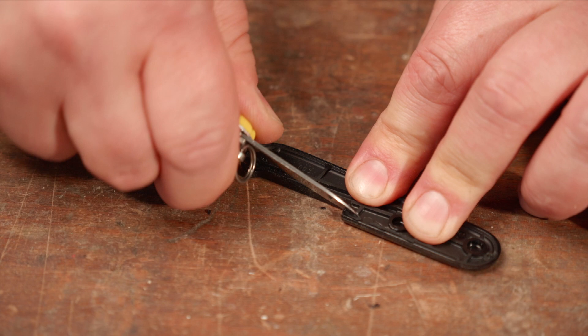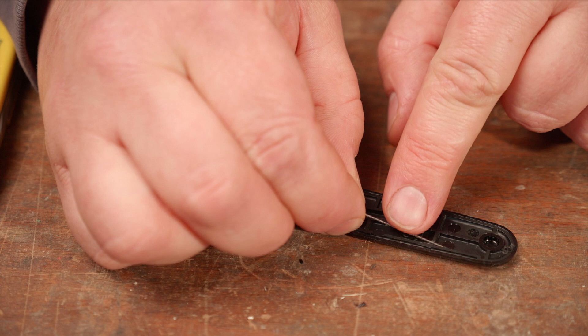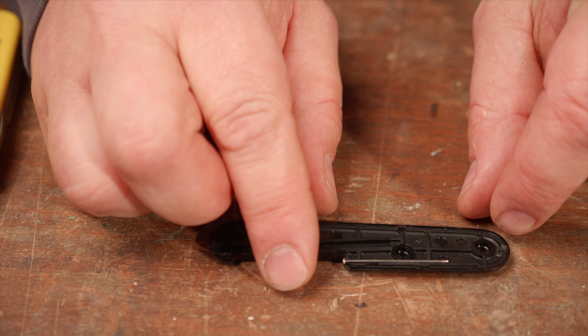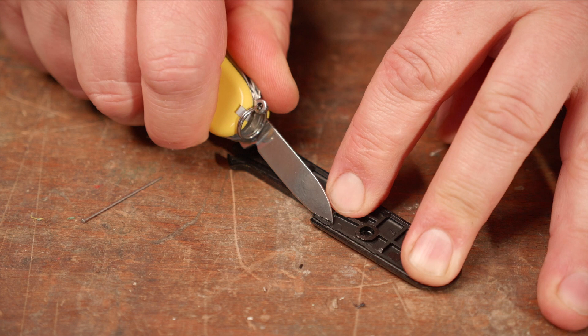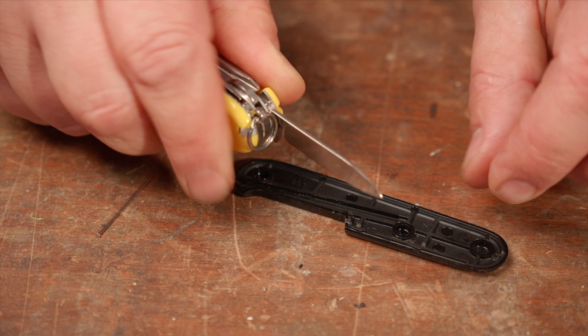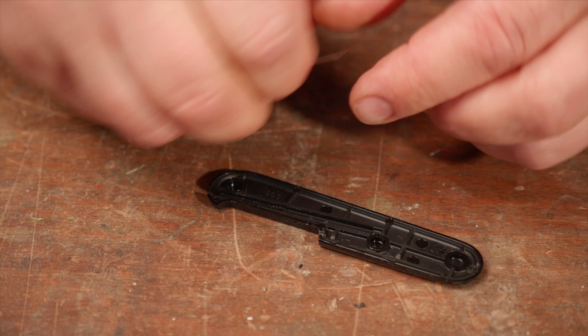Now I try out if the needle already fits in. And if the notches are too small, widen the notches a little bit. There you go. Now the needle fits perfectly in.